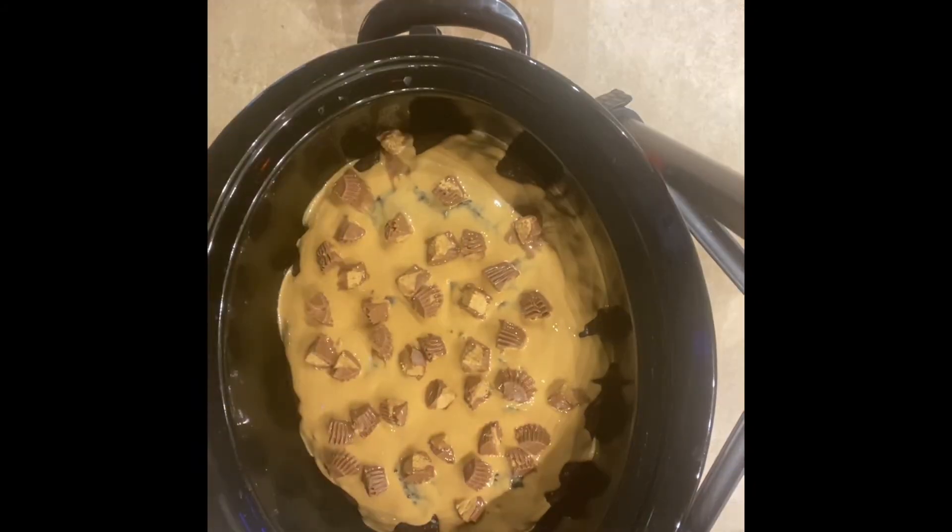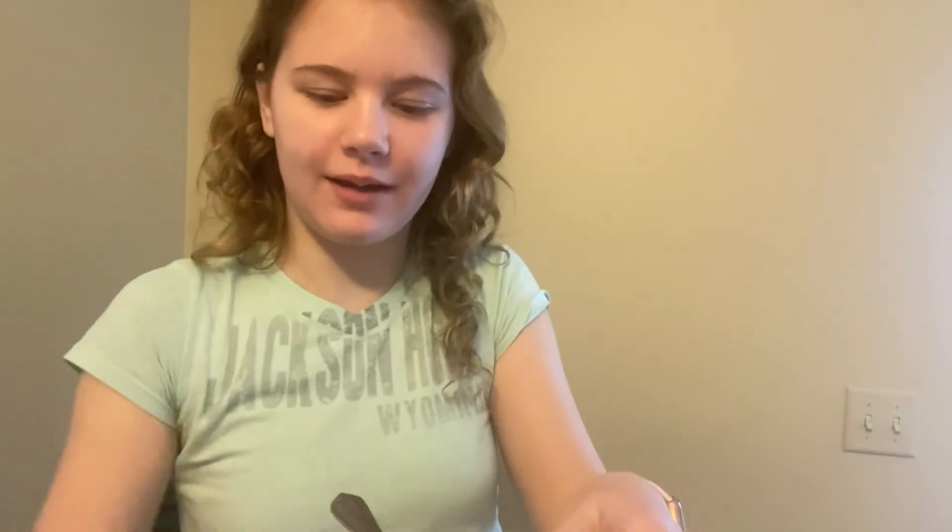We are all done making the cake and now I'm going to grab a piece and take a taste. It is now time to try the crock pot cake. The Reese's peanut butter cups kind of melted. That is really, really good — it is kind of dense and fudgy and the peanut butter adds really good flavor. This is definitely a recipe I encourage you guys to try. It's nice because you can just mix up the batter, pour it in, and walk away. It's not too hard to make and it's definitely worth making.